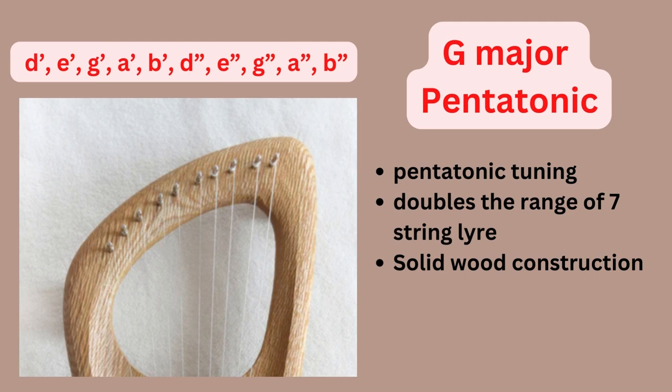This first slide shows a pentatonic lyre with 10 strings. This one is in the G major pentatonic scale — GAB corresponds to the do-re-mi of that scale, and it has the D and E which are the sol-la. Because the pentatonic scale only uses 5 notes, it goes do-re-mi-sol-la, and that's how I identified that this lyre is in that scale. This essentially doubles the range of a 7-string lyre.